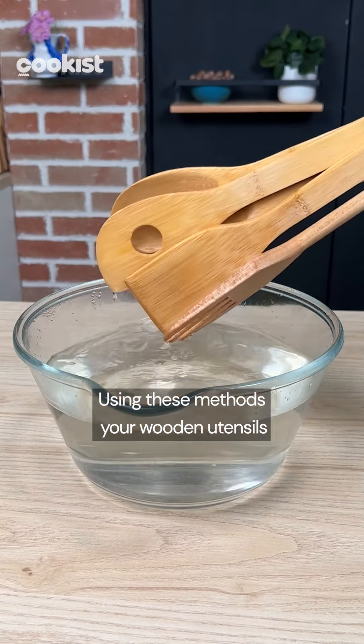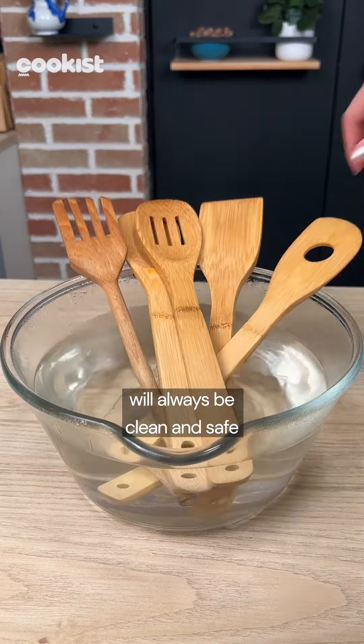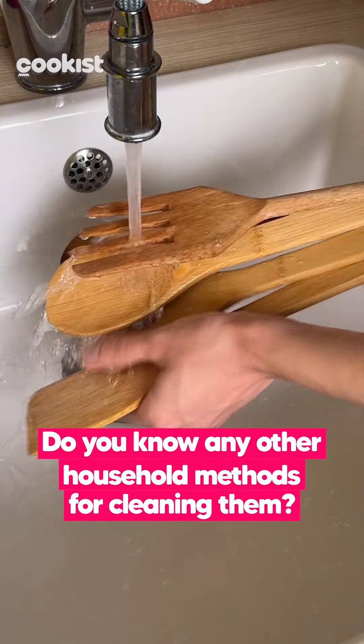Using these methods, your wooden utensils will always be clean and safe. Do you know any other household methods for cleaning them?